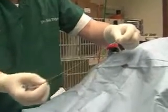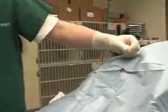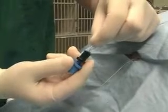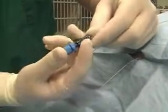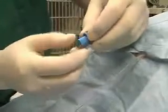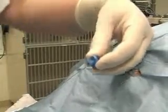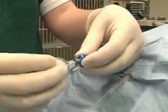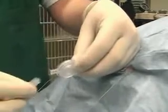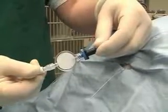This catheter has got a stylet in it. This is an adapter that goes onto the end of the epidural catheter, and we simply fix it in place by pushing the black part together onto the blue part. Then we unscrew the cap and place the filter, which is a micropore filter, and then we're going to place an injection cap onto the end of the filter.